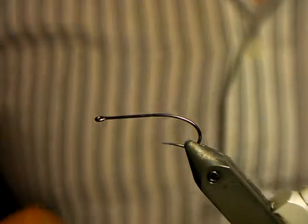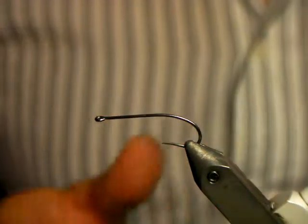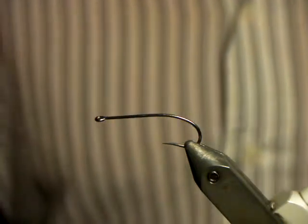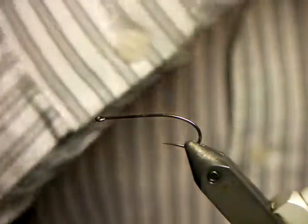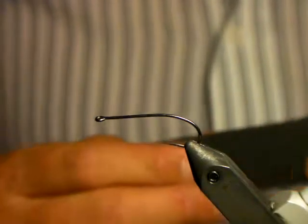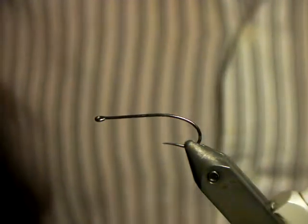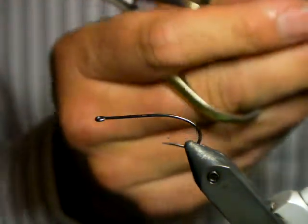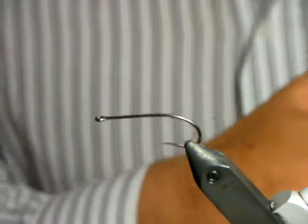We start off with the hook and there's quite a bit of prepping here. What you're going to do is glue four sheets of foam together — take an A4 sheet, cut into four pieces, glue it together, and put it under a whole bunch of books. Generally I use a contact adhesive, or if I'm feeling rich for the month I'll buy the spray foam one.